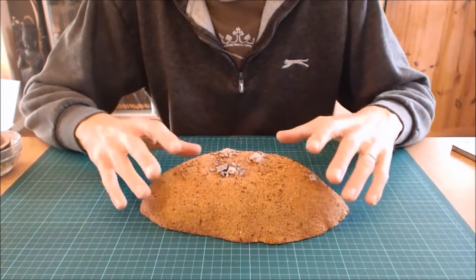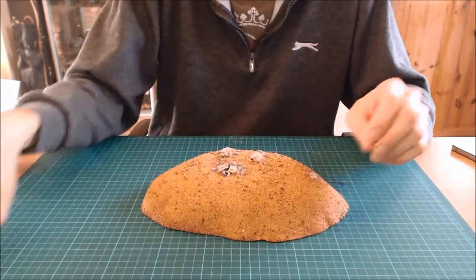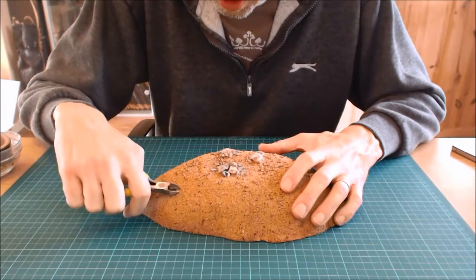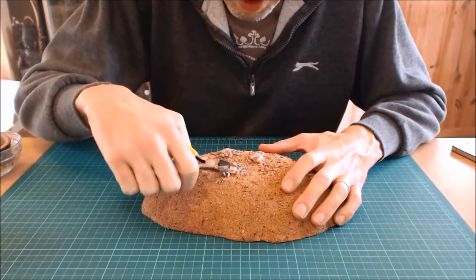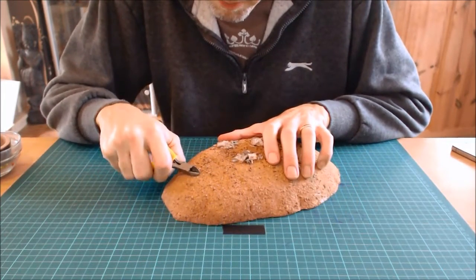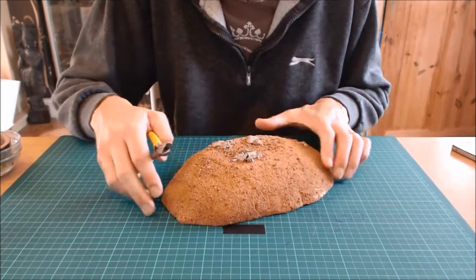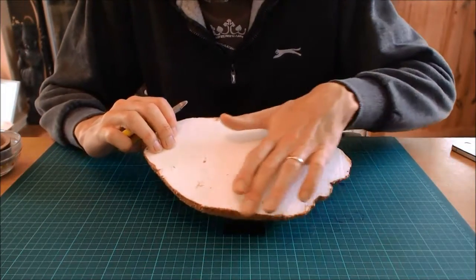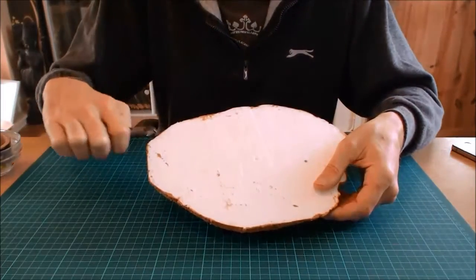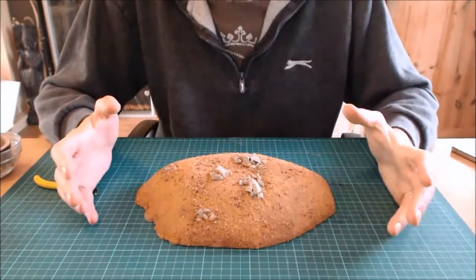If you're doing a path or a model and you get thicker grit in areas where it doesn't look realistic — such as big rocks sitting in the middle of a path — once the sealant is dry you can simply clip them off. You can't clip the large rocks, but the finer grit you can literally clip the tops off. The same goes for bits sticking out underneath — just come along and clip them. It's as easy as that.